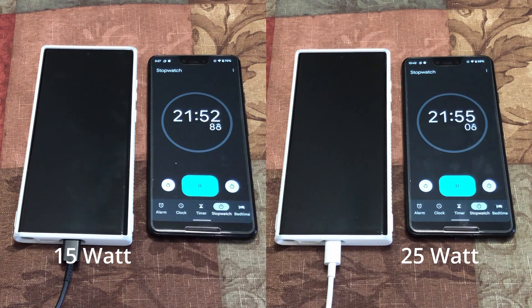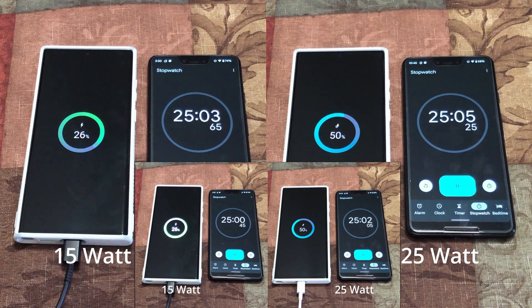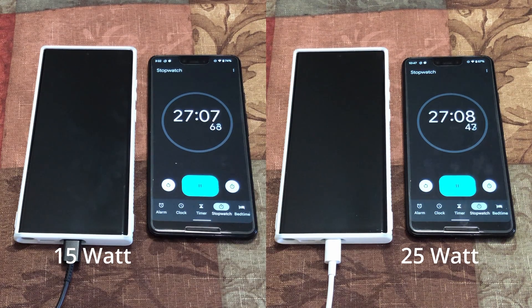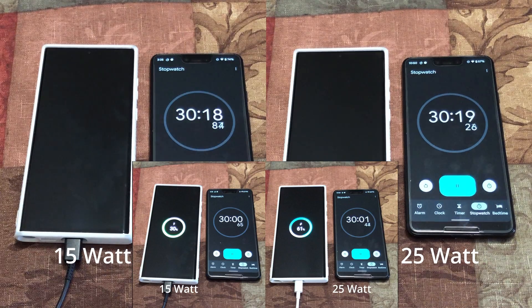At the 25 minute mark, which is generally a quick top-up time — literally we connect a phone for 20 or 25 minutes for a quick top-up — the 15 watt is at 25% and the 25 watt is at 50%. Do you think this is purely to reduce extra cost for electronics manufacturers like Apple and Samsung? At the 30 minute mark, the 15 watt is at 30% and the 25 watt is at 61%.